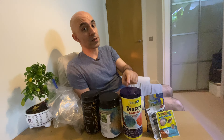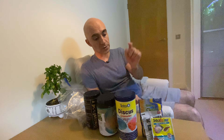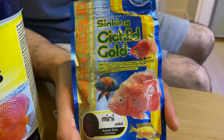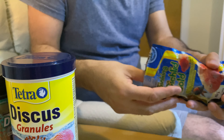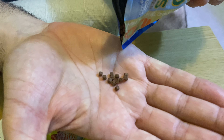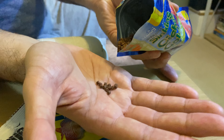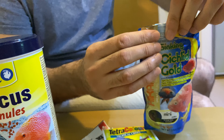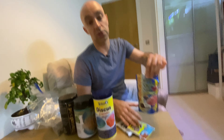Obviously they're not going to eat only this, so you have to supplement it with other types of food, but this is something they eat quite eagerly. This is Hikari Sinking Cichlid Pellets — not specifically discus food. These are relatively large-sized pellets that work well with grown-up adult discus. My wilds used to take it, not too eagerly, but they would pick it up from the bottom once it gets softer. My domestic discus, especially larger ones, would eat it as a supplement, particularly when they're really hungry.